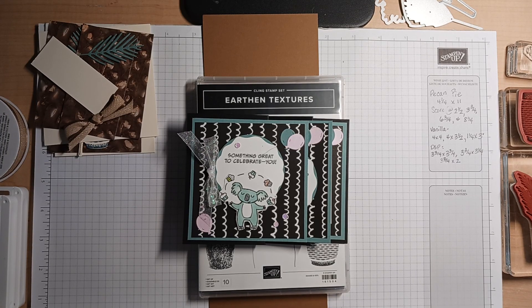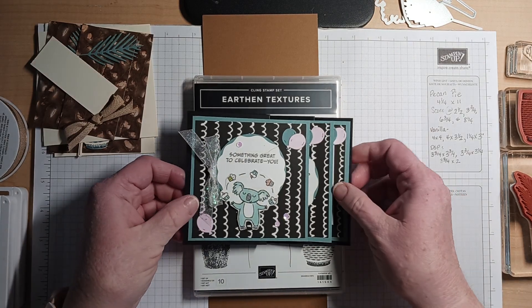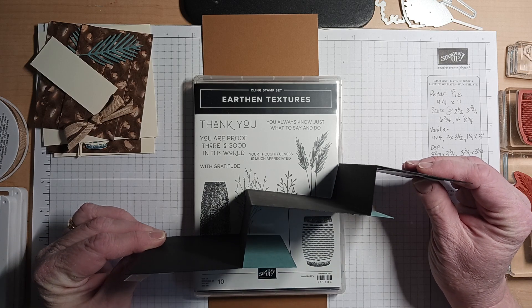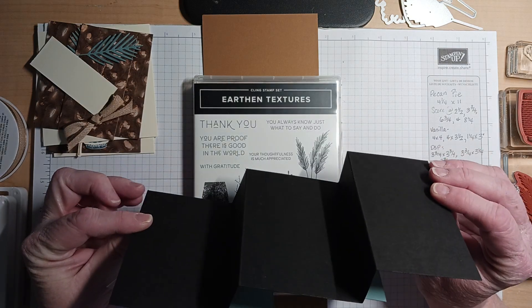Good evening everyone and welcome to Funfold Friday. I'm Doreen DeCibus from It Begins With Ink and Paper, and I am pre-recording this video tonight because I am going live for our last session of our catalog launch party at 6 p.m., and I didn't want you to miss this week's Funfold Friday.